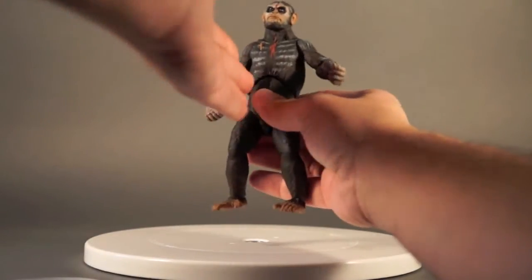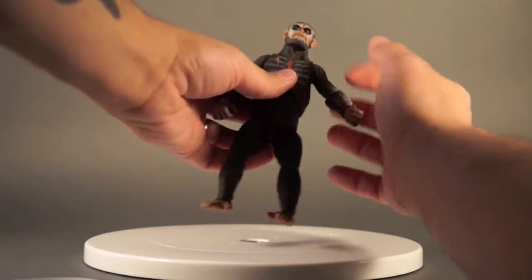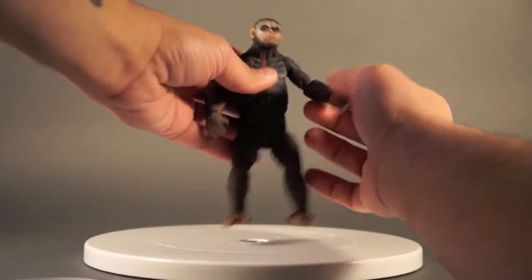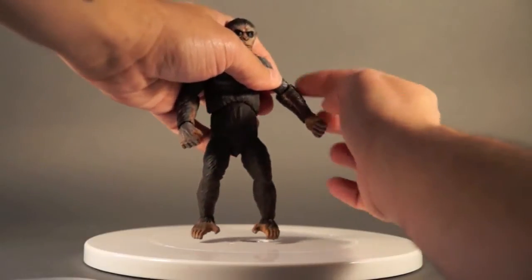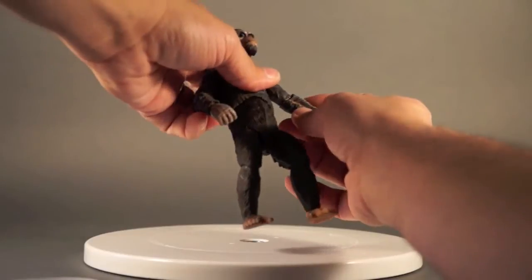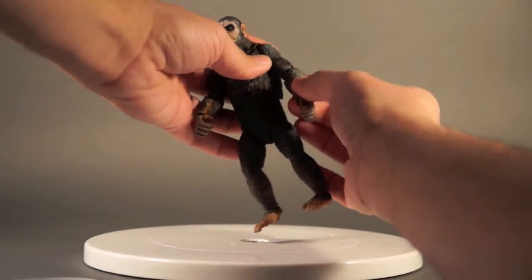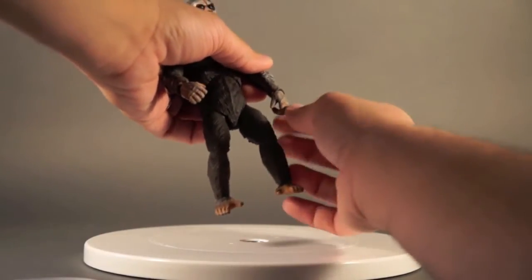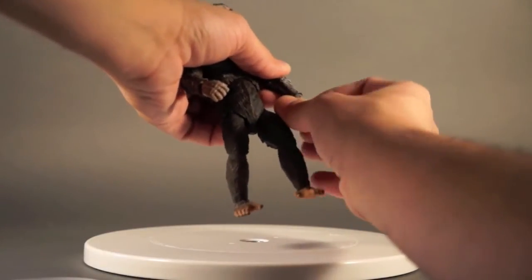He's got a hinged shoulder mounted on a swivel, and the same deal at the elbow — a hinge that swivels where it plugs into the lower arm. It's really well hidden by the fur sculpt; you don't get a giant obtrusive ball joint sticking out. The fur comes up over the joint, which is really nice. The swap-out hands are mounted on little balls so they can move all over the place, with a lot of nice movement in the wrists as well.